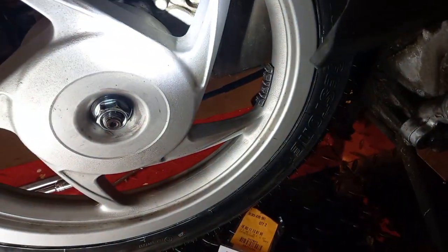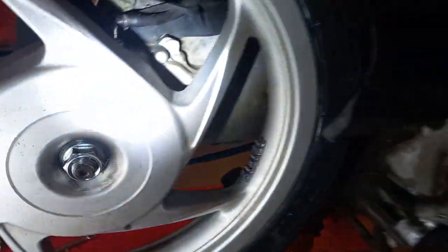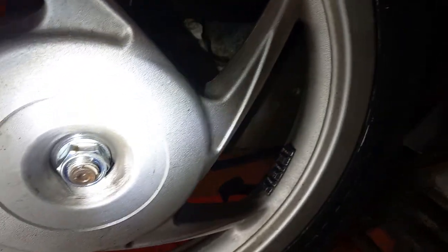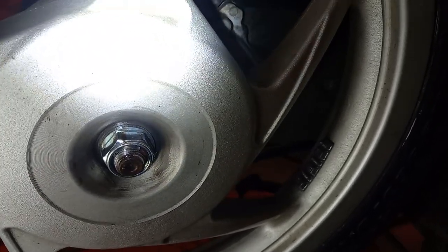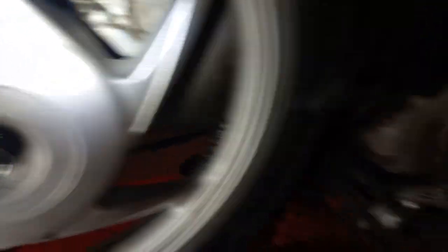I'm going to refit those. I've locked the rear wheel using the handbrake assembly up there so I can tighten the nut up fully. It's a big torque — I think it's 118 newton meters. I'll confirm that in the write-up, but it certainly took some shifting to get it off.